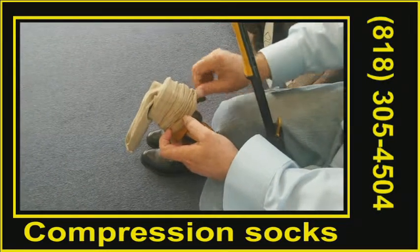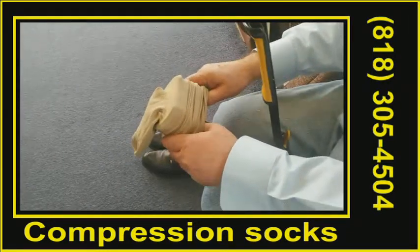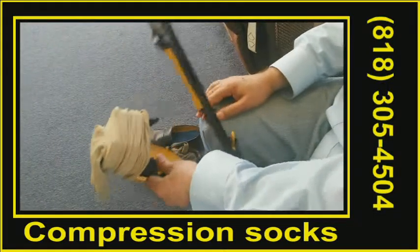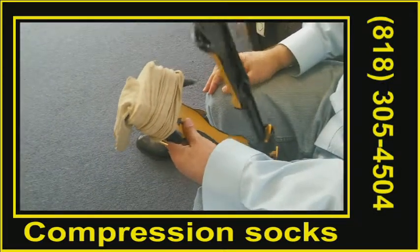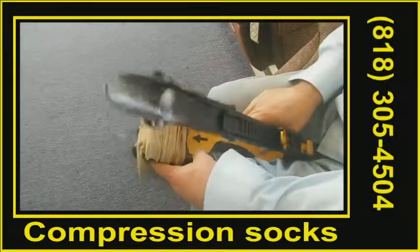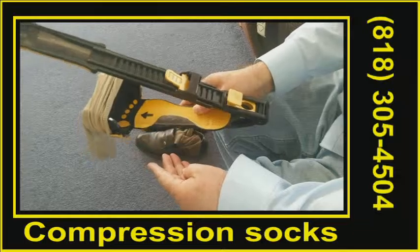rib here. Then you open it a little more and stretch a little more. Now if your feet size is a medium size, then you would open it to the medium size like this one here. Now it's ready for you to use.